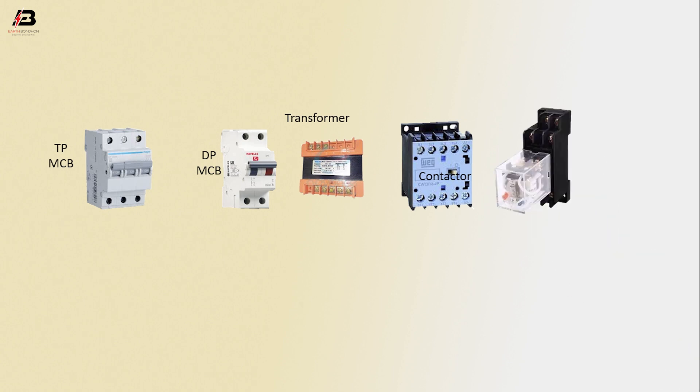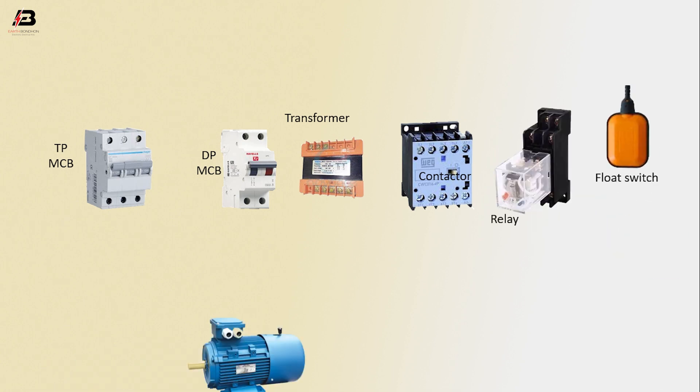The components used in this circuit are: TPMCB, DPMCB, Transformer, Contactor, Relay, Float Switch, and Motor.